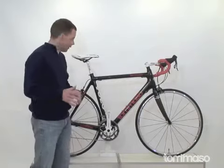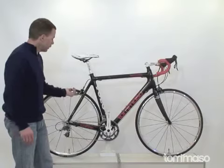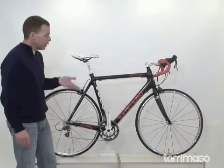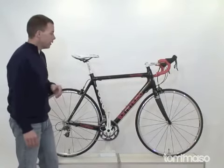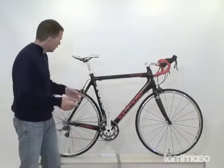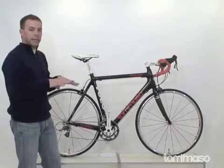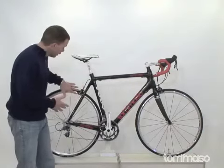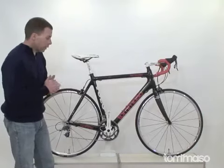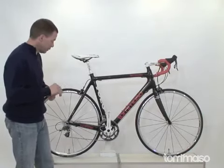We have Tektro brake calipers with a replaceable cartridge pad. When you start wearing down your brake pads, you don't need to run to the shop and have somebody do that for you. Just a quick removal of the lock pin — a little bolt — pull the old pads out, slide the new ones in, and your brakes will be adjusted right where they were when you got the bike. It's a real easy fix — one less trip to the bike shop.